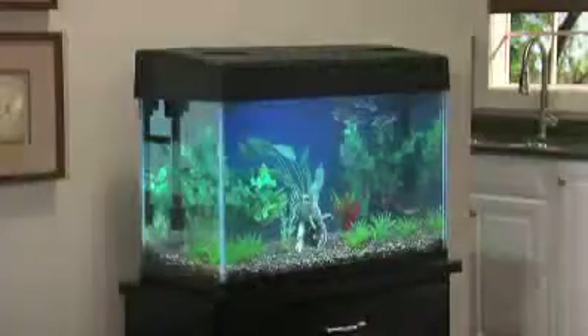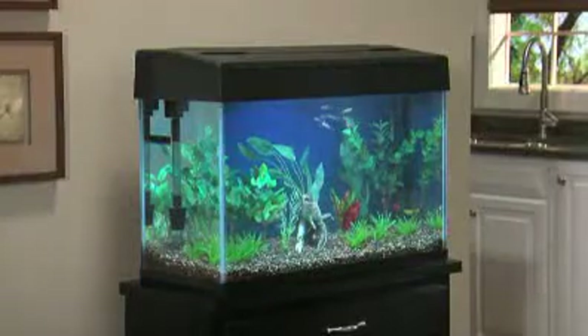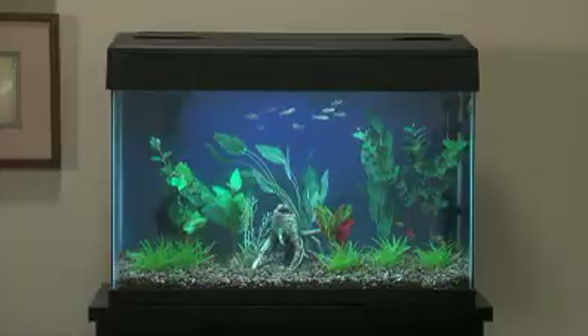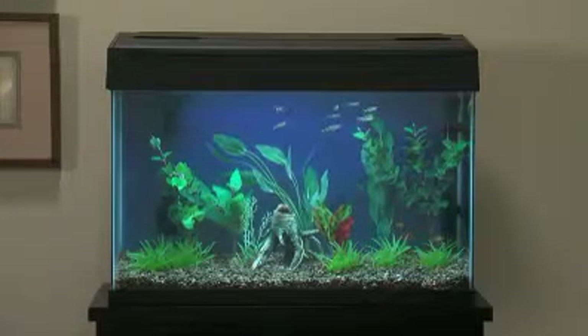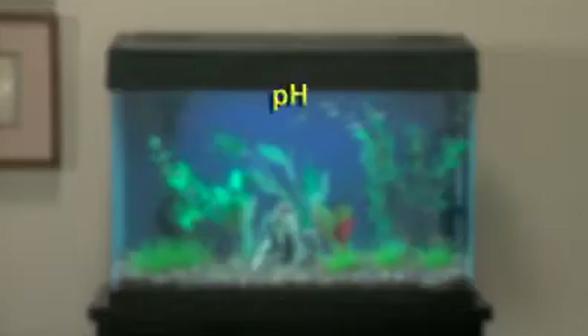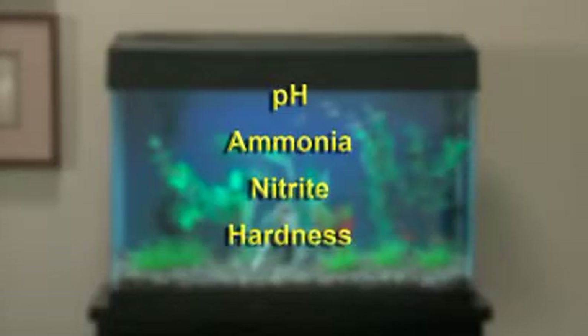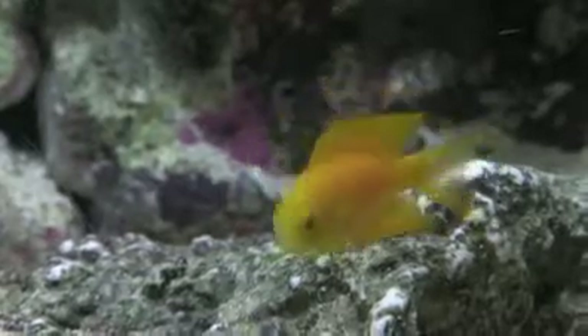Water quality problems are the number one cause of fish loss in the home aquarium. By testing a number of key water parameters on a regular basis, you can detect and remedy problems early on. Most aquarium hobbyists test pH, ammonia, nitrite, and hardness on a daily to weekly basis. You may need to perform other tests as well, depending on your aquarium.